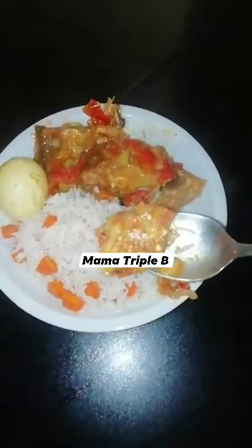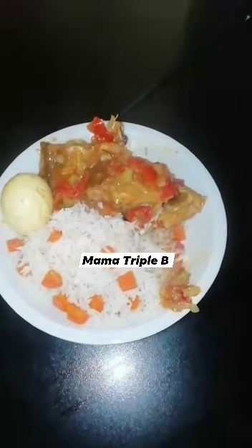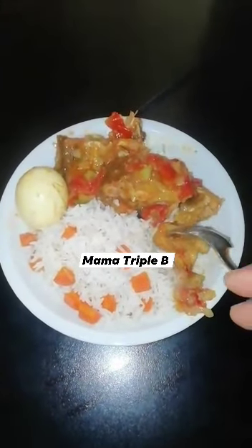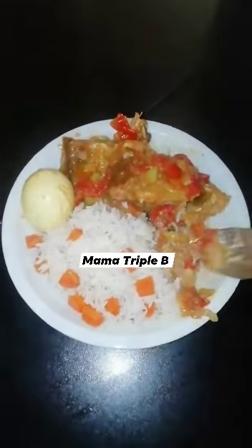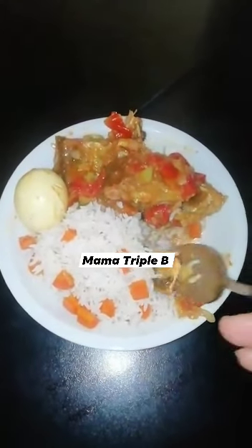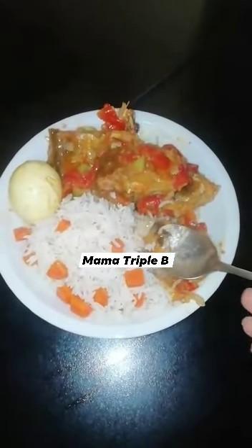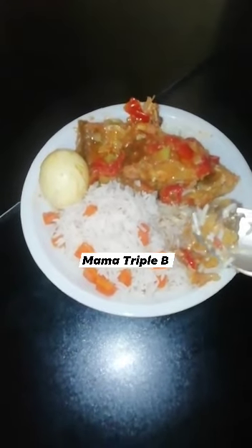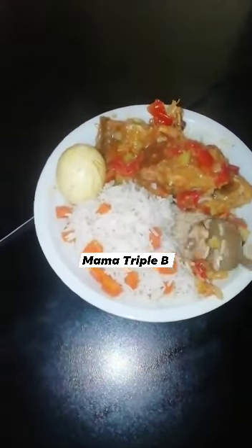My stockfish! Oh my god, so hot! So, so delicious! Guys, don't forget — if you like this video, give it a thumbs up. Stay tuned always with Mama Triple B. Love you all, bye bye!